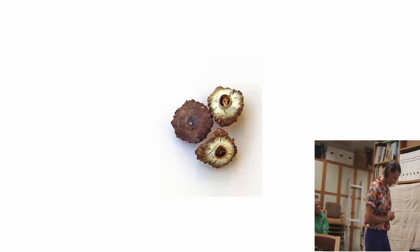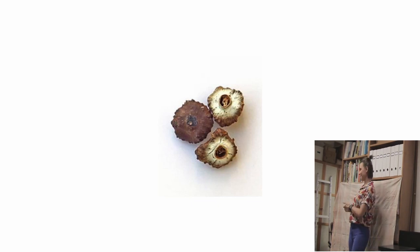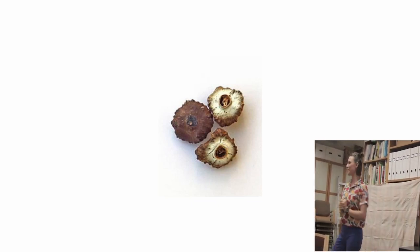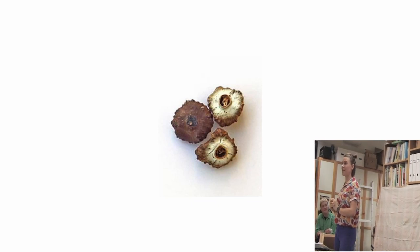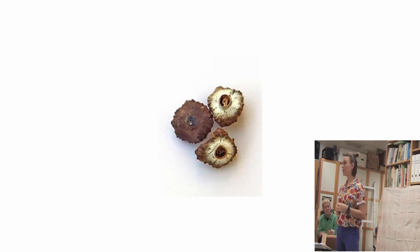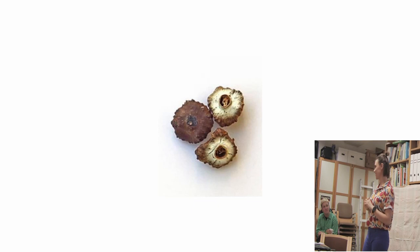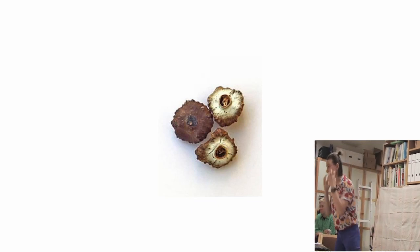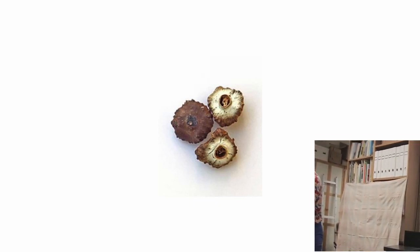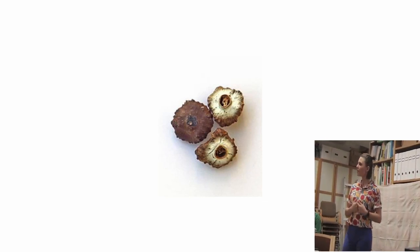What are these? Is it the thing that grows on the bottom of a boat? It is not a barnacle, but that's a good guess. Anyone have a general guess for the category? I think it's a seed — it is a seed, very good. Does anybody know what kind? Did anybody have one of the snacks? It's a banana seed. Has anybody ever seen a banana seed? No.